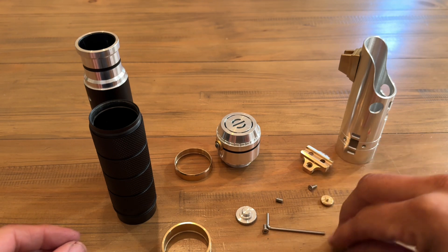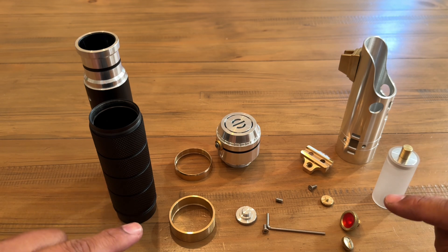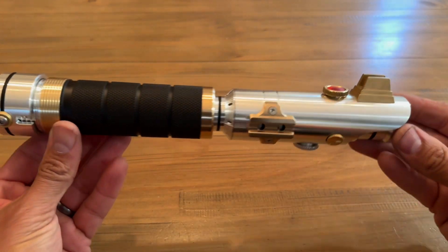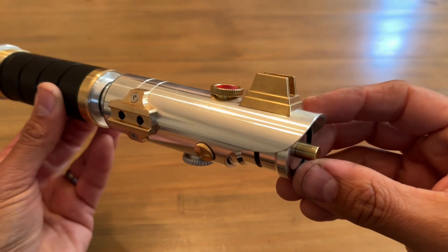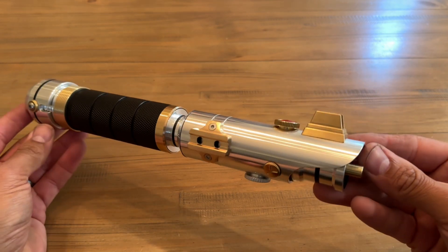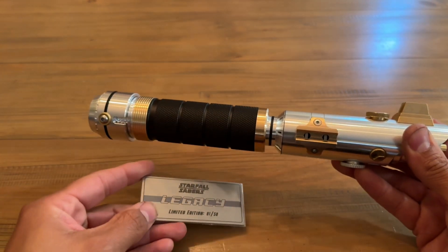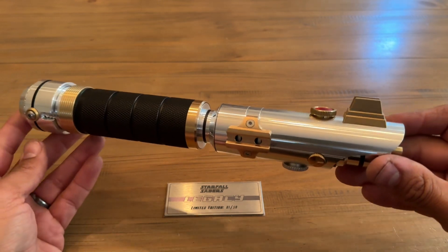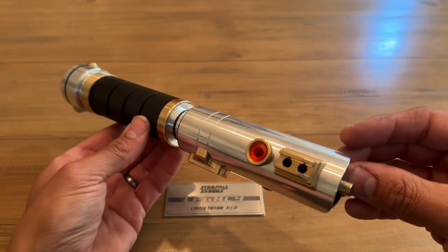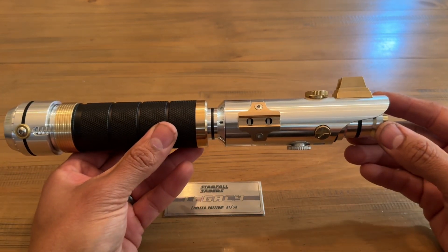So those are all the components of Starfall Legacy. I'm super excited about this — let me put it back together and show some more close-ups of the hilt. Again, this is going to be available — or possibly already is, depending on when you're watching — in my Etsy shop. They're going to sell for $475 and come with a numbered plaque, one through 50. Once all of these are sold, that's it — I'm never doing another run of this one. Hopefully this project sells well and I'll continue to do more limited edition designs.